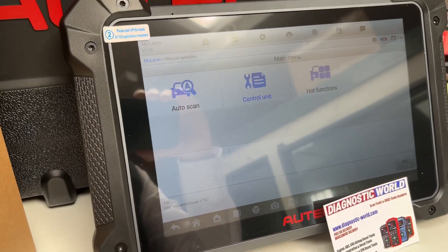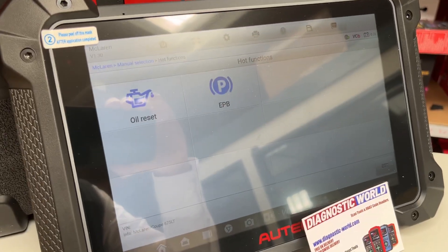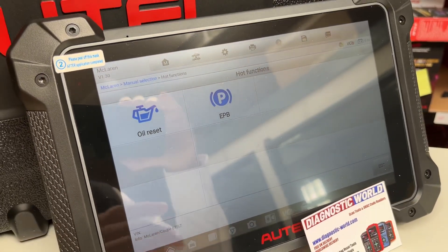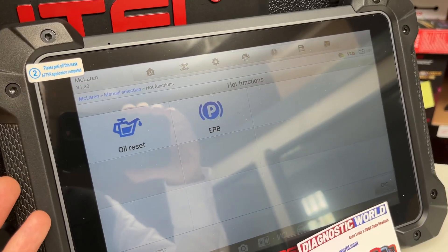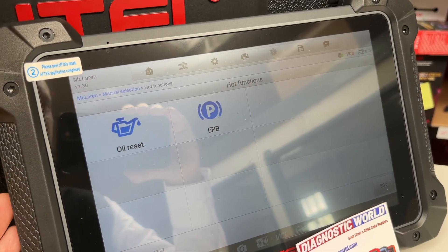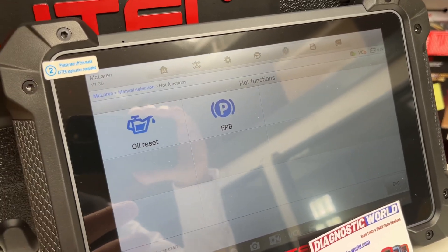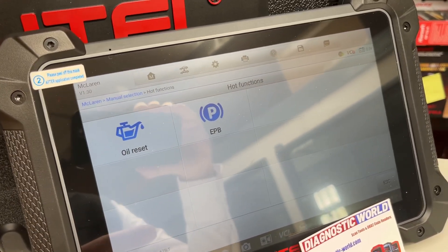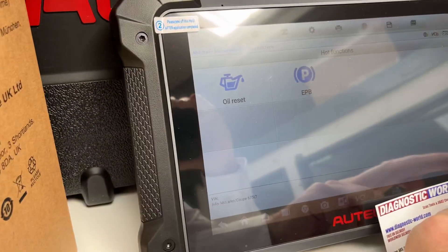If we click back, I'll show you the hot functions. These are service functions — it'll do the oil service reset and the electronic parking brake. Generally, the rear brakes will need a diagnostic tool to open the caliper when you're changing the pads or discs, and this tool will do it, which is very good news.